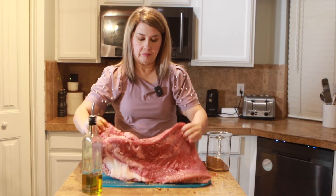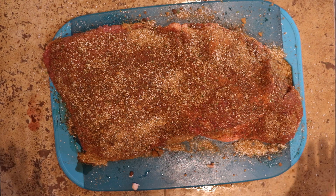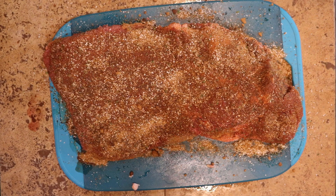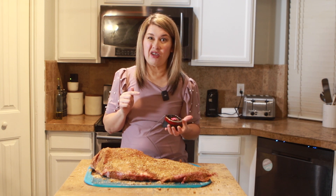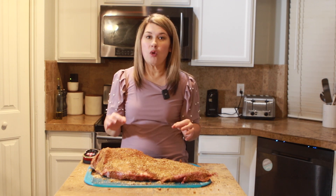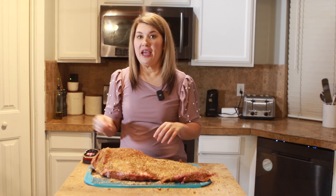Turn that over and do the same thing on this side with the oil — drizzle it, rub it in, sprinkle it with that seasoning. Our brisket is ready to stick in our smoker. We're going to add a thermometer to one of the thickest parts of the meat. We had our meat resting so it's at room temp. We are going to let this cook to about 150 degrees and then I'm going to wrap it in some foil. Around the 150 degree mark your meat will stall and that's normal — it's typical. It will stall at that point, but you just got to keep doing it low and slow. We're going to wrap it at 150. Let's get this brisket cooking.